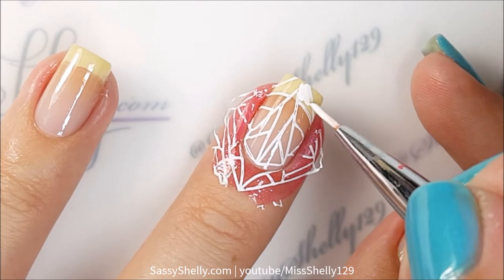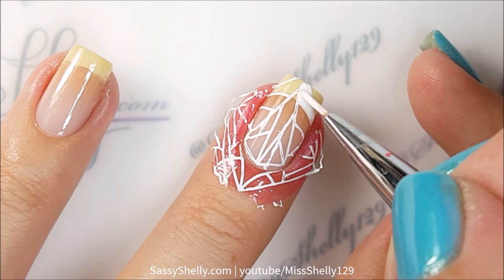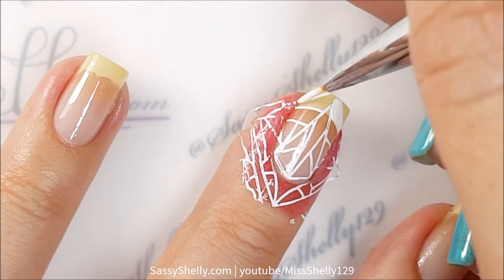It's super simple. I'm going to take my Uber Chic Beauty detail brush and some acrylic paint and just fill in a few sections on here.